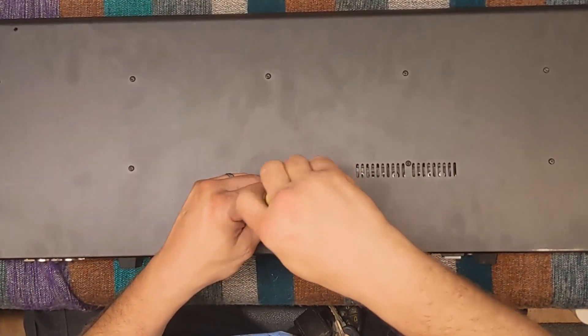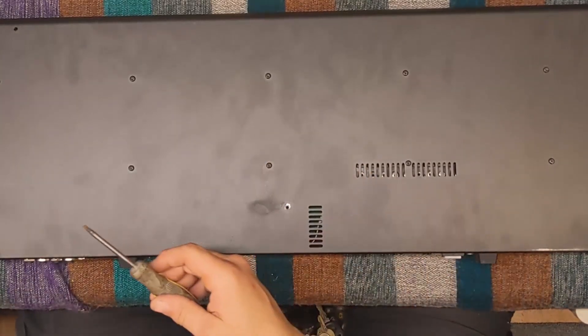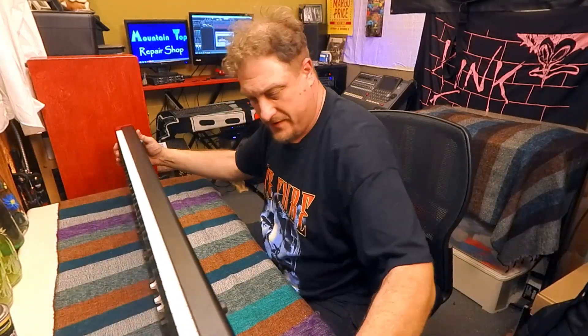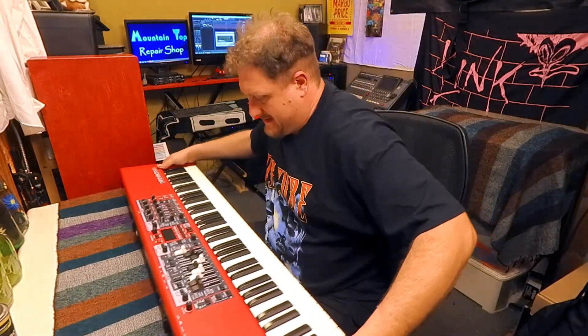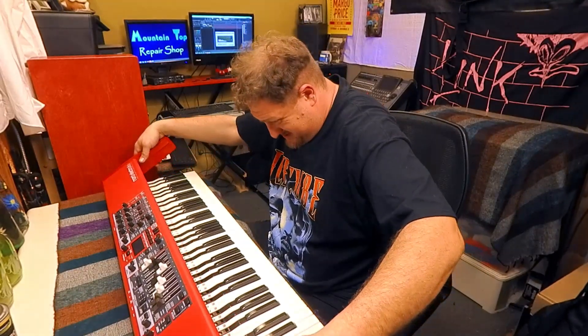These other nicely spaced-out screws hold the keybed to the base - I want to leave that attached. It isn't anything that needs to be removed to complete this repair. With that screw removed, the main panel and the side panels come off as one complete assembly.